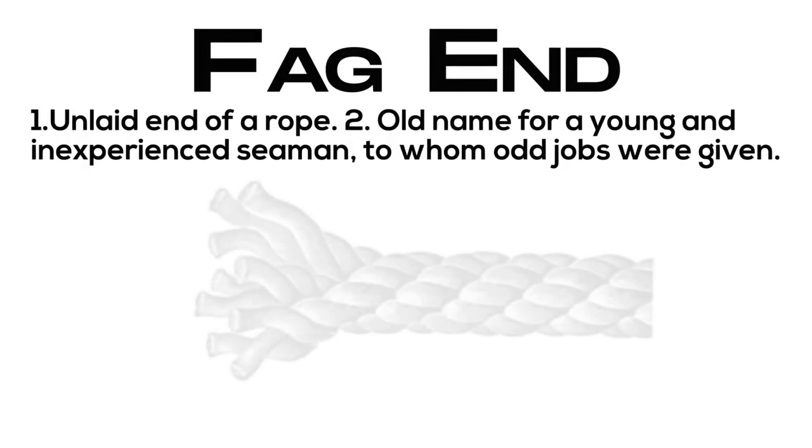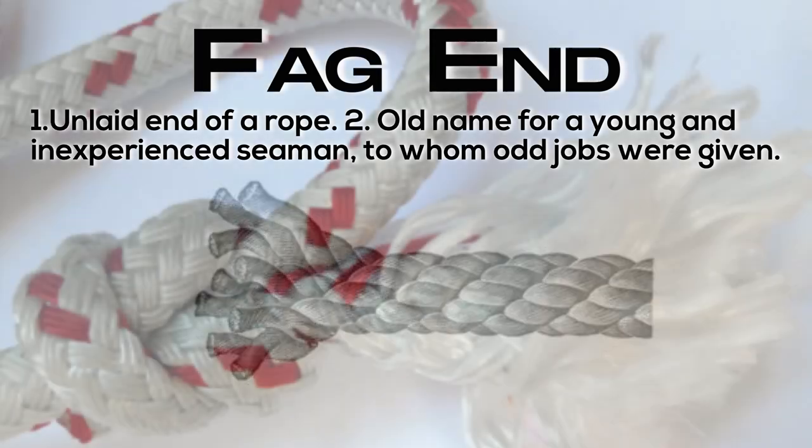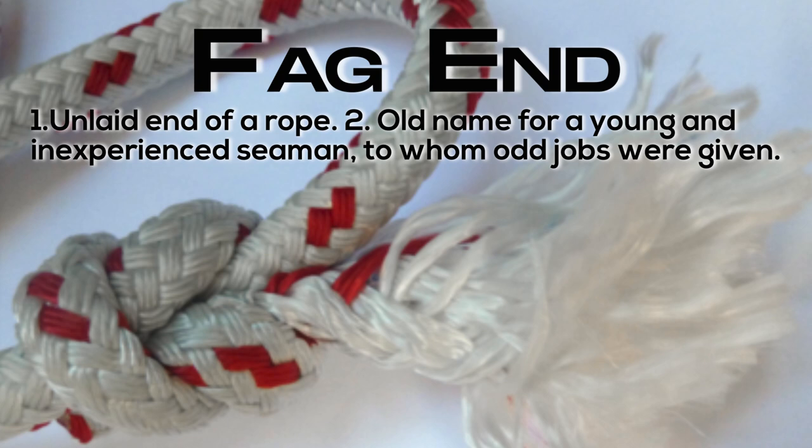Fag end: the unlaid end of a rope, or an old name for a young and inexperienced seaman to whom odd jobs were given.